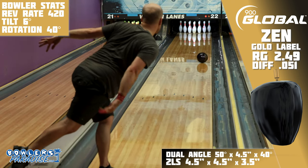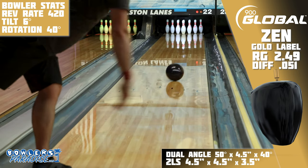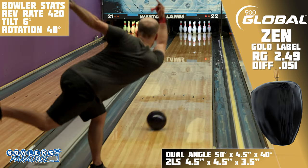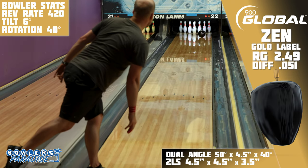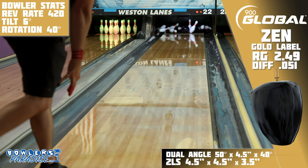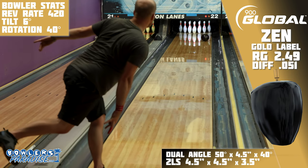Continuation is the name of the game with this piece, and within the current SPI lineup, this is likely the one that generates the most angles through the pins. And while that's a risk, it's also the best thing about this piece. When you really need to drive through the pocket, this Zen Gold Label will do just that. It might force you a little inside of where your comfort zone is, but once you see it bounce off the spot and not deflect an inch through the pins, you'll get used to it.